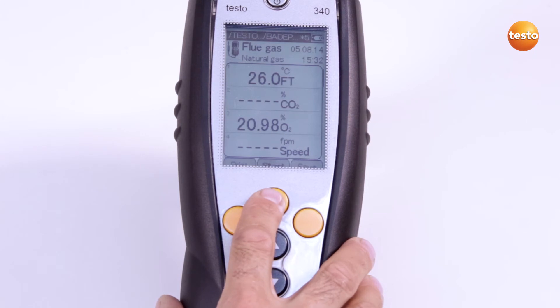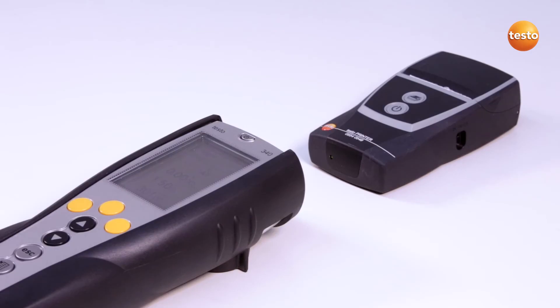I stop the measurement here. The measurement data can be printed out if required. Use either the Testo Bluetooth printer or, as in this case, the Testo Infrared printer. Press to print out the readings. Make sure that the Testo 340 is in the direct line of sight of the infrared printer.